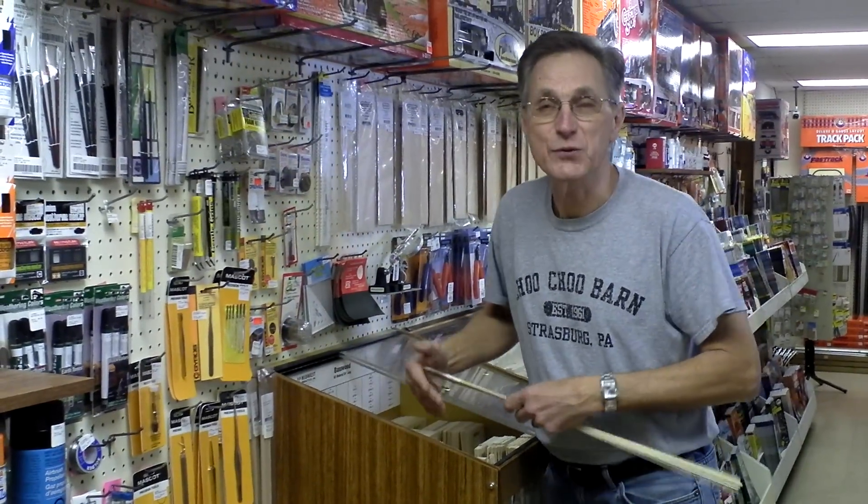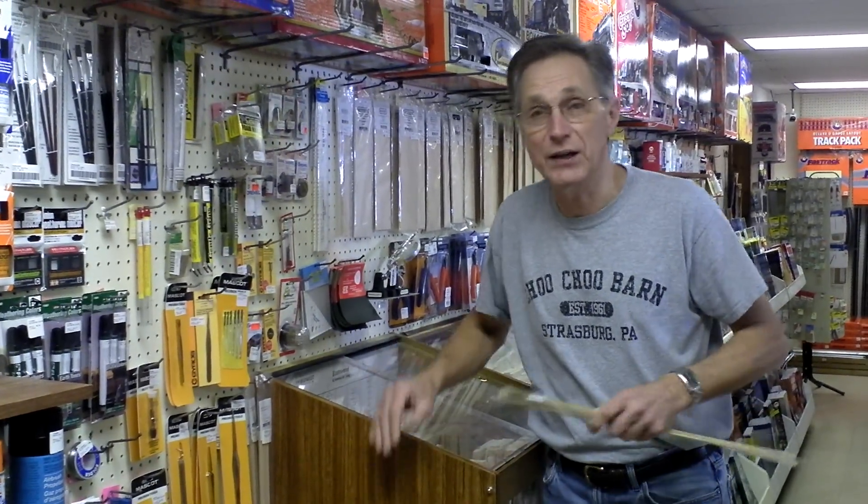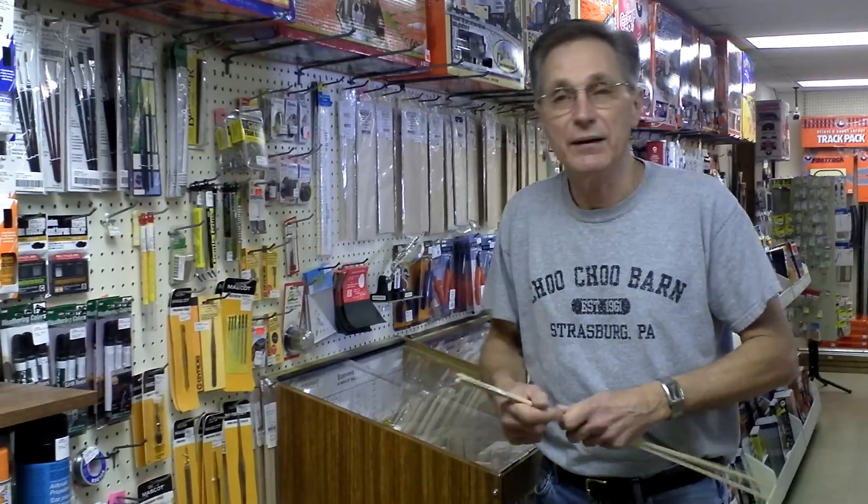One of the biggest reasons we opened up this hobby shop back in '83 is because there weren't any good hobby shops around here, and I didn't want to have to go hunting for stuff whenever I needed it when I was building.